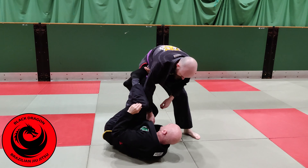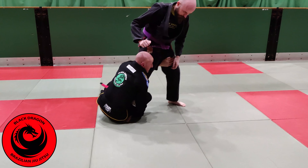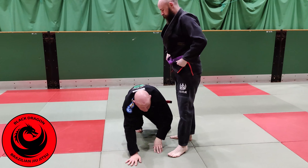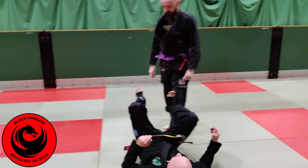A few options from there if you're not familiar with the guard. I can be controlling Ciaro's heel, moving forward and come up into a high single. I can use this reverse de la jiva push to come up, make a grip on the thigh, and then come up and take Ciaro down from that position.